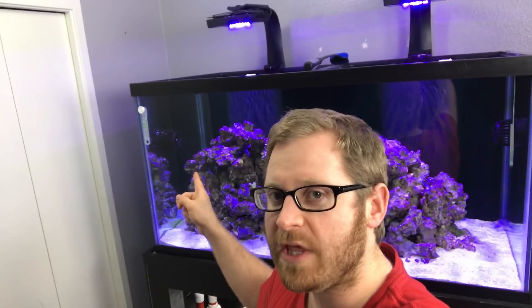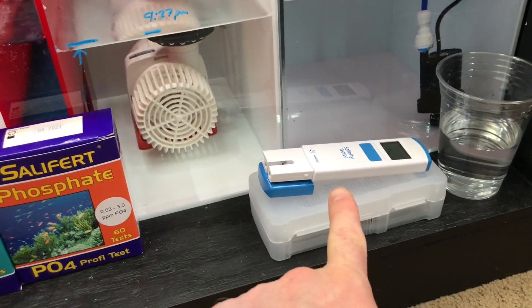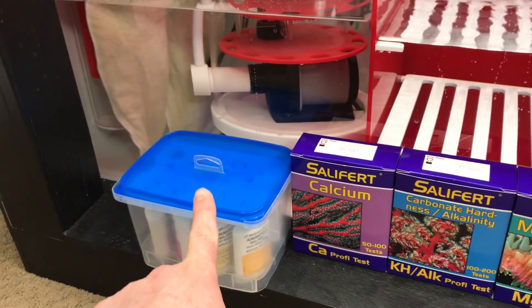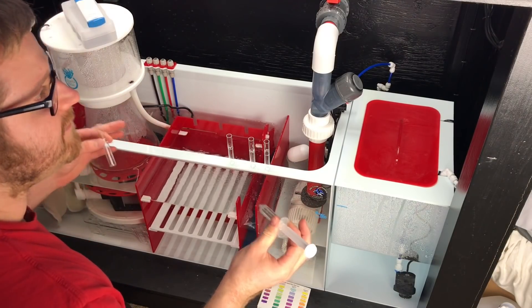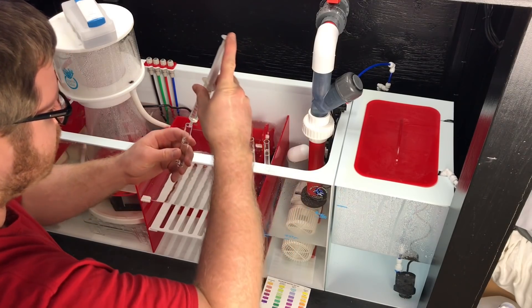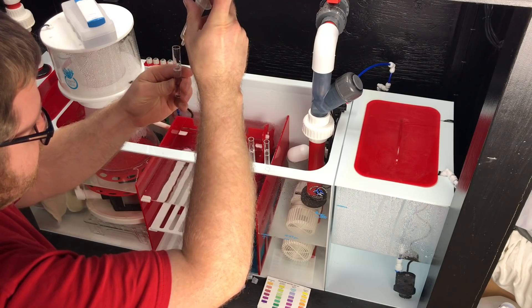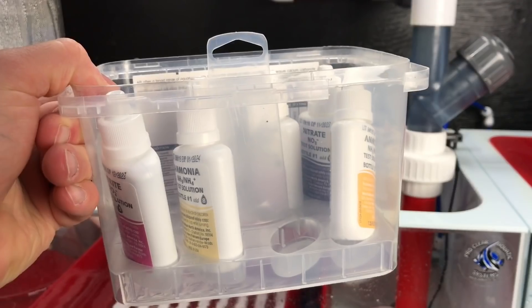Is the reef in the end game? What I mean by that is: is it ready for fish and coral? We need to test the tank - salinity, phosphate, magnesium, alkalinity, calcium, pH, ammonia, nitrite, and nitrate - to see if this tank is ready to go. Let's get the vials filled and do it.